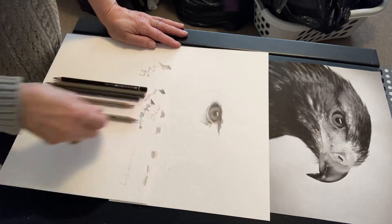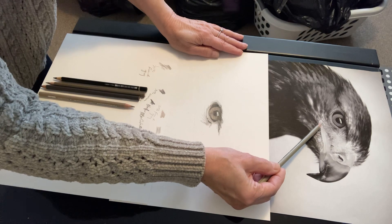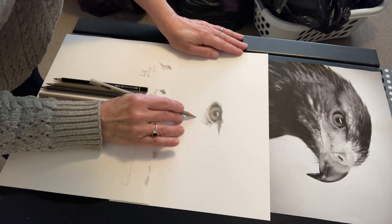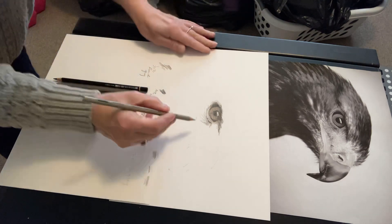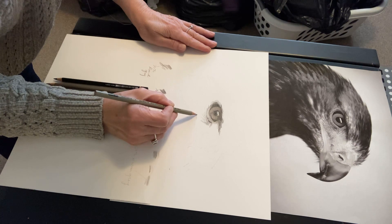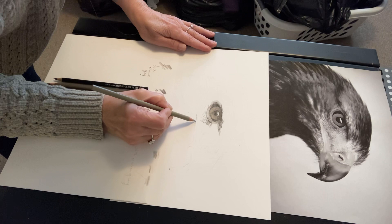I'm going to come up in here with a 20% warm gray right in here. We'll try and leave that white except for that line right in the middle. Upturned mouth. Fine line, sharp pencil.